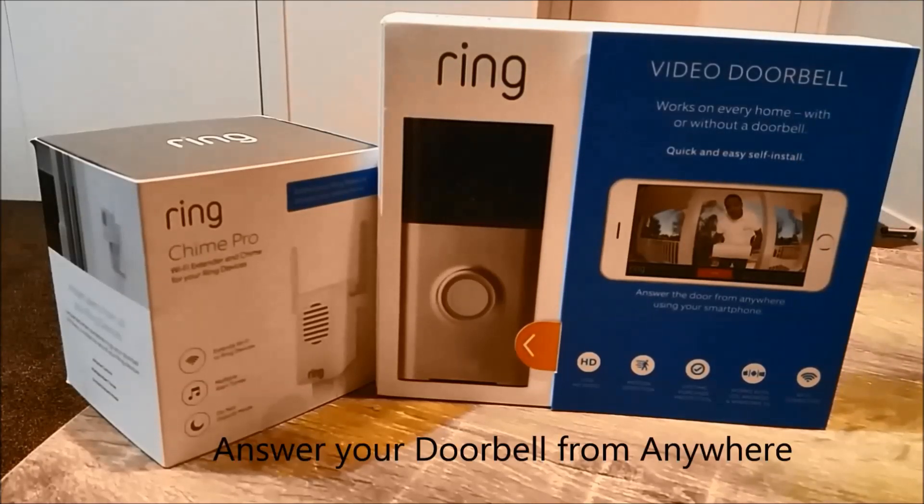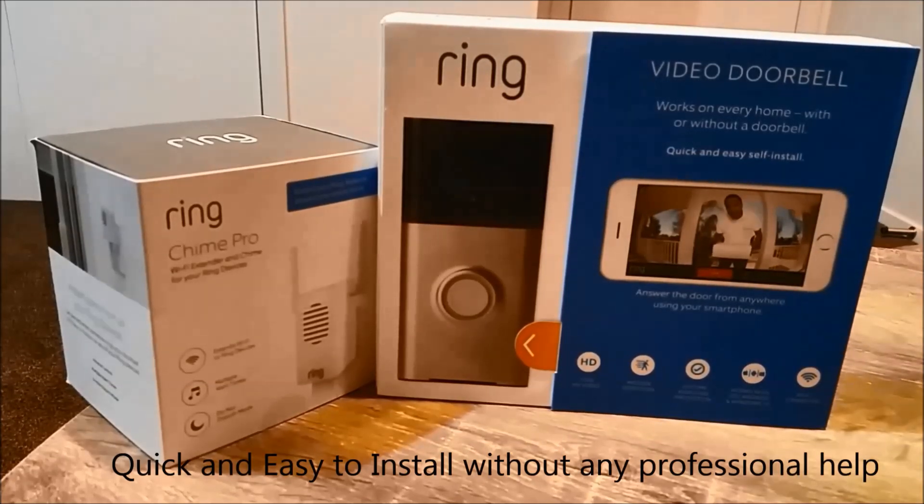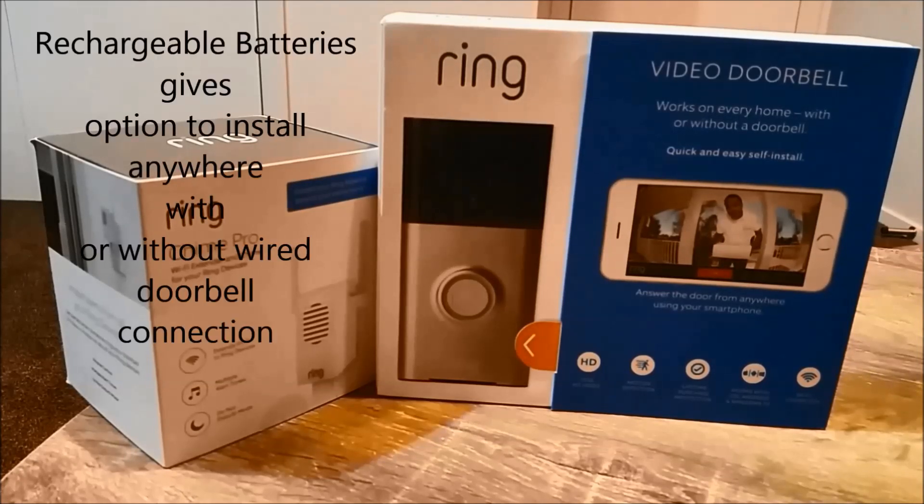Ring Video Doorbell is a smart Wi-Fi doorbell that lets you answer your door from anywhere. It's quick and easy to install. I reviewed another Wi-Fi smart doorbell, SkyBell HD, that is still installed on my front door, but that required a wired doorbell connection and help from an electrician. With Ring Video Doorbell, it works for any home — wired or not — because it has built-in rechargeable lithium-ion batteries.